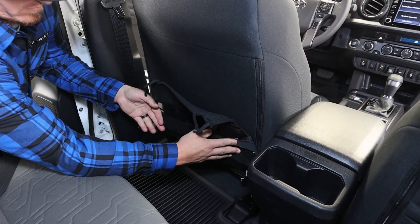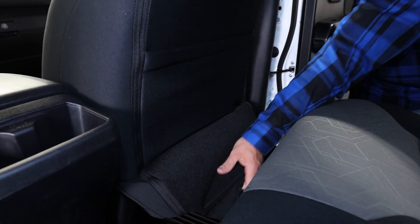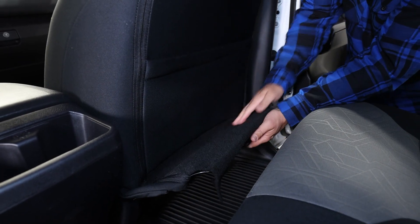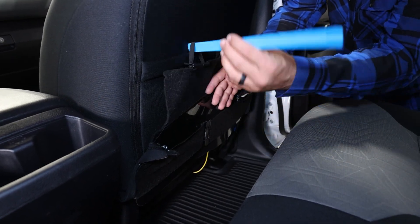These carpet flaps are only cosmetic and will remain disconnected and fold inside of the new seat covers, which will also cover over the back of the seat in the same way, so you still get a clean finished look when you're done.